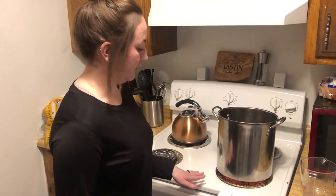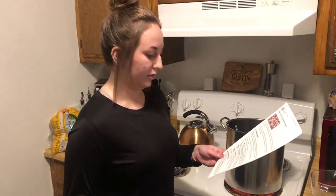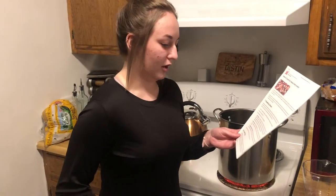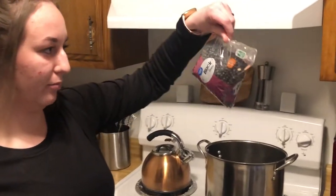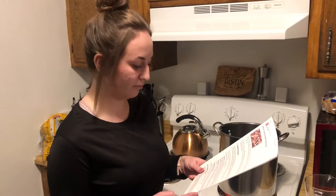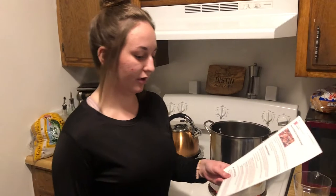I'm using a large pot on the stovetop on pretty high heat, and I've added about six cups of water — as the recipe says, for each pound of beans, which is about two cups. I got this small bag, about a pound of black beans. We're going to boil it for about two to three minutes, and then after that soak them for at least an hour.